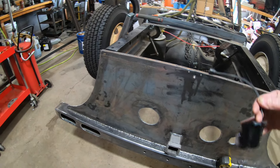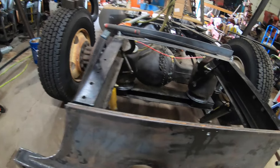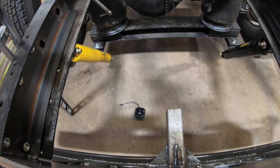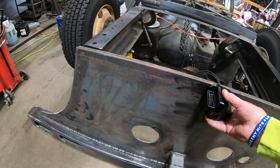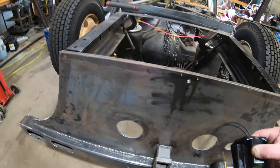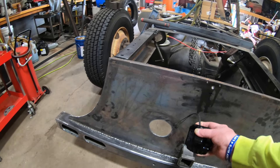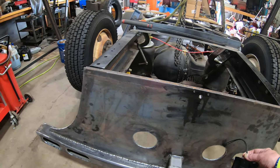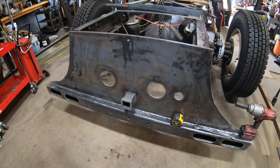I'll pull the ticket out sometime and tell you, because I talked about how much it was probably going to cost. There it is, and it's going to go up there like that. But there's not a lot of room for the license plate — I needed to keep it up high because I didn't want the bottom of the plate getting into the rubber grommets of the backup lights.